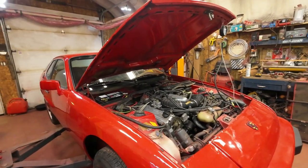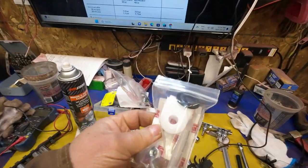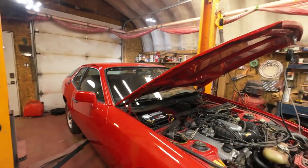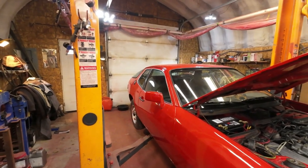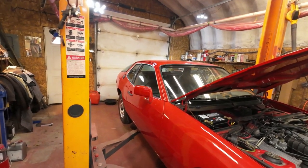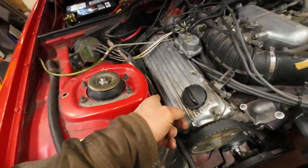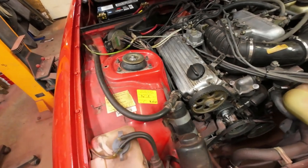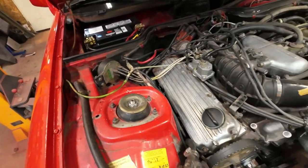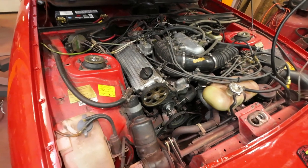I've also got a gear shift linkage thing here — whether I get to this on this video or not, I think I have to actually drop the transmission right out to get to it. On this car it's a Type Z transmission, five-speed, and that is a bit different than everything else you see. First things first — motor mounts.